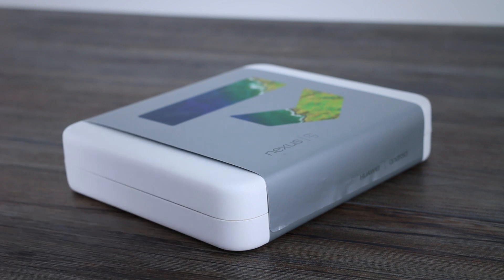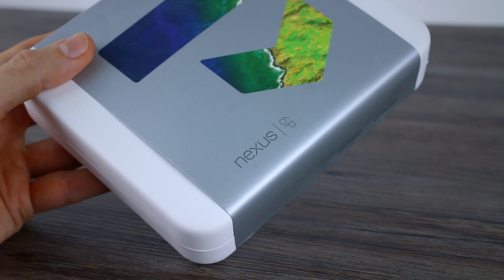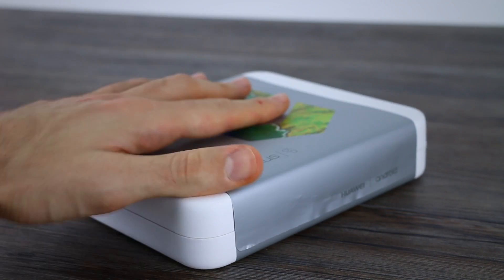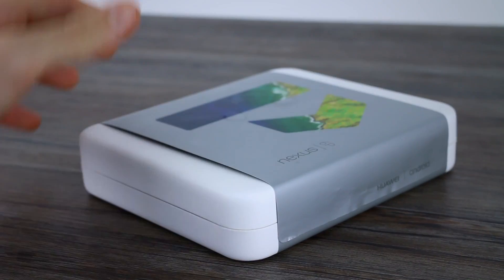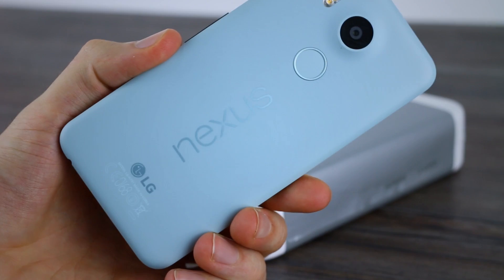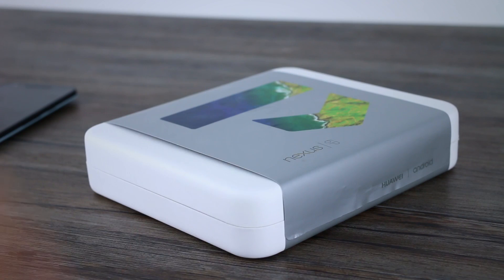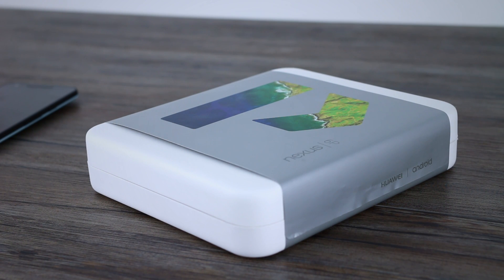Hey guys, welcome to BTEC, Basil here, and we've finally got a Nexus 6P in. What you hear in my voice is actual genuine excitement. The Nexus 6P is one of the flagships from Google — this one's made by Huawei, this one's made by LG. We got the 5X in last week and were quite crazy in love with elements of it. The 6P promises to be the better of the two devices.